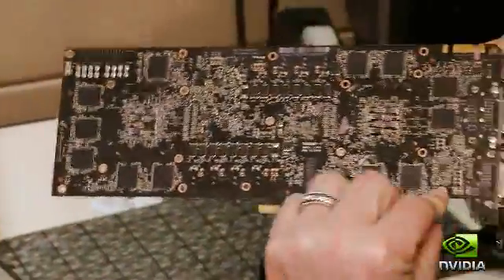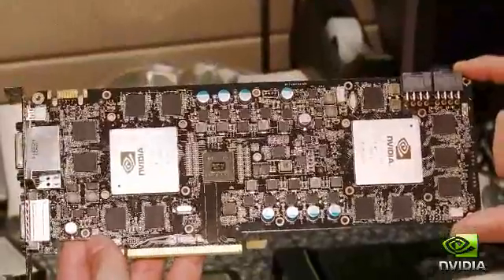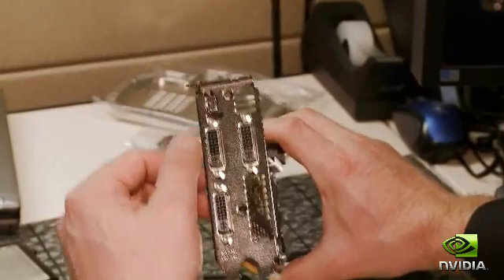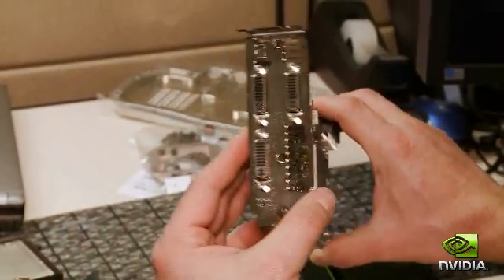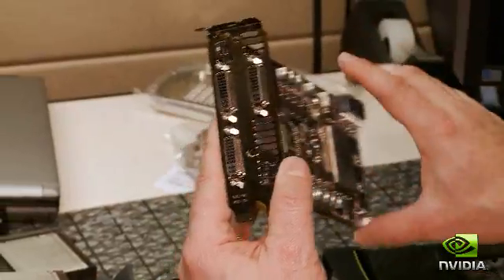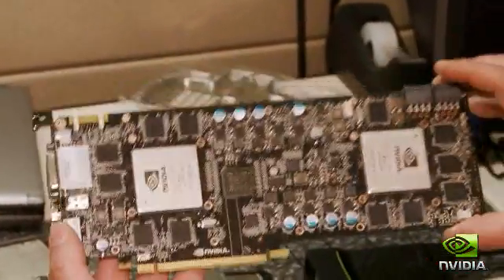There are components on this side, and also more components on this side. Taken together, there are over 2,200 components — it's really just an engineering marvel. On the back panel, you'll see there are actually three dual-link DVI and a mini DP, so nobody is going to have any problem with connectivity. With these three display links, you can actually connect up NVIDIA 3D Vision Surround with one GPU.